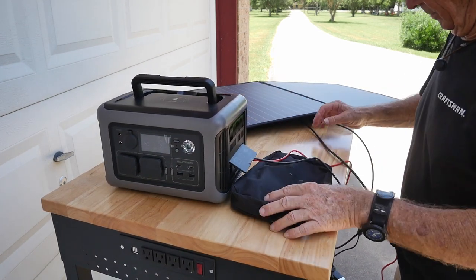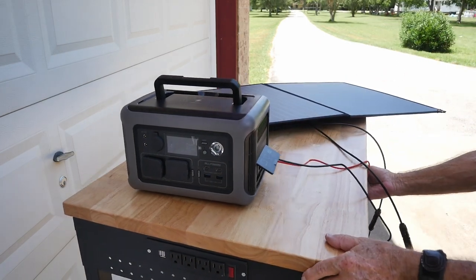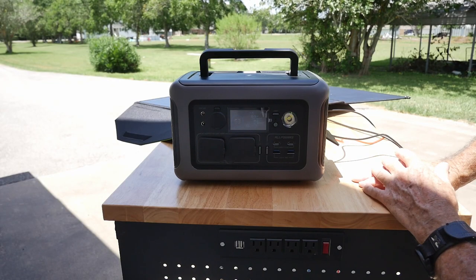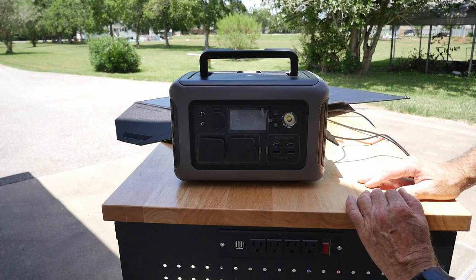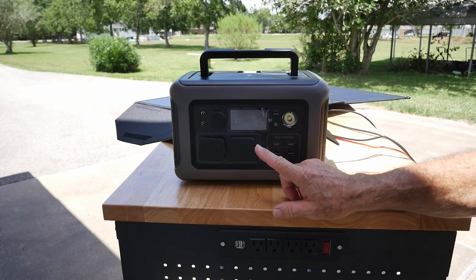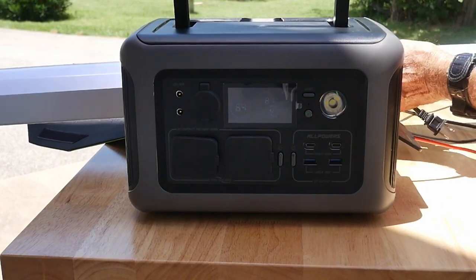The sun is directly overhead, so I'm running the table with the panels out into the direct sunlight while keeping the power station in the shade so we can monitor everything. There we go — that's in direct sunlight now. Looking at the panels, they're performing really well. At 90 watts we're getting almost everything we should from 100 watts of panels — that's pretty amazing. The hookup is pretty straightforward; you basically can't screw it up.